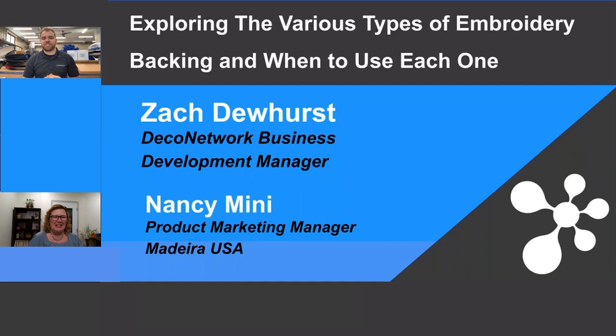Everyone, it's Zach Dewhurst, Deco Network Business Development Manager, and for today's webinar we have Nancy Minnie, Product Marketing Manager from Madeira USA. I talked to everyone who does any embroidery and they love Madeira — it's essentially the go-to consumable whether it be thread, backing, needles, anything you need for your embroidery jobs.